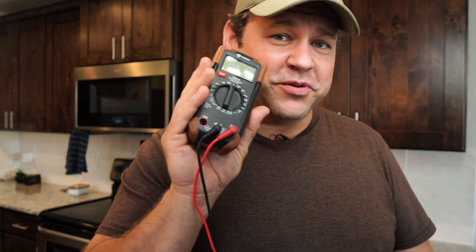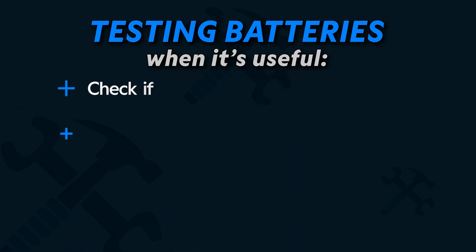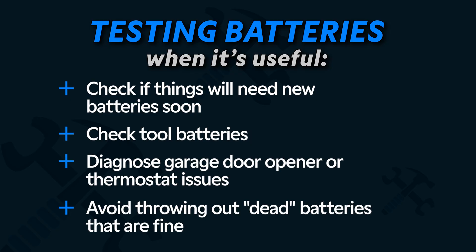Today we're putting my know-how to the test to see how many multimeter functions I can identify and test. All right, number one here is we're going to test batteries to see if they're any good anymore.